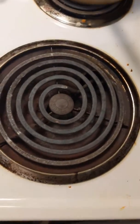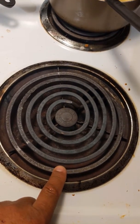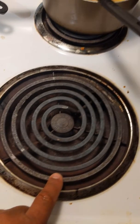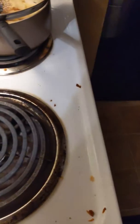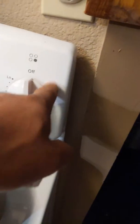We have an issue. We just cook right now. And sometimes the burners, this burner, it used to get red hot. When it was only a number six, only a number six and it was hot like if it was all the way to the max.